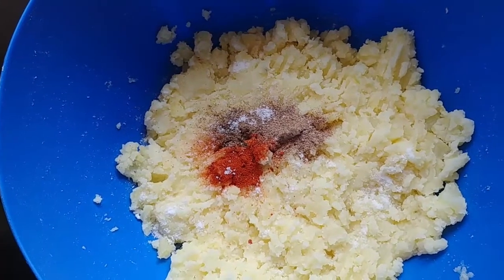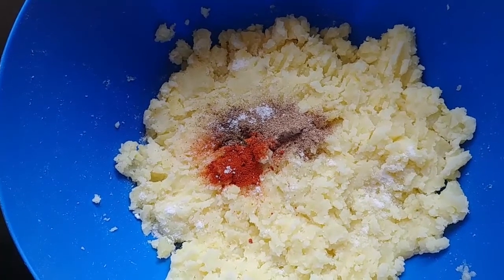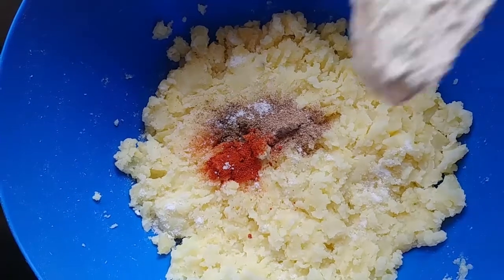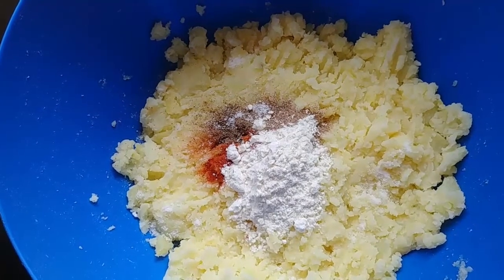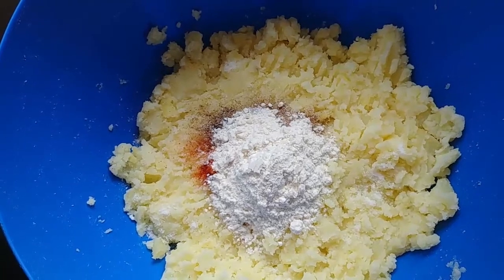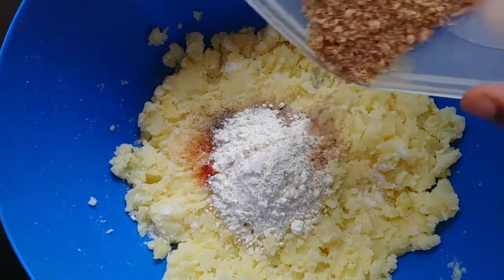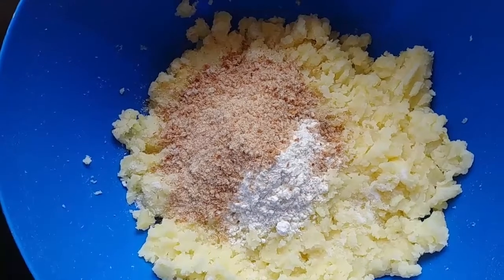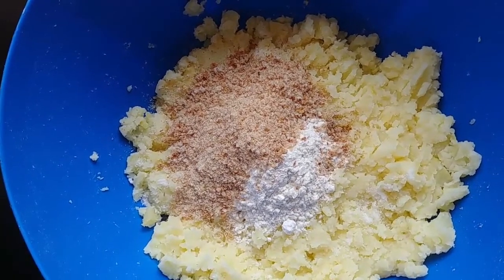Add two tablespoons of baking flour — alternatively you can use corn flour. Then add your breadcrumbs.